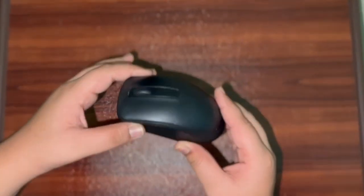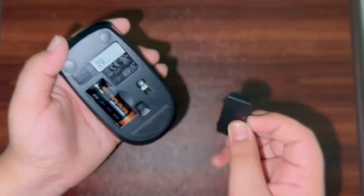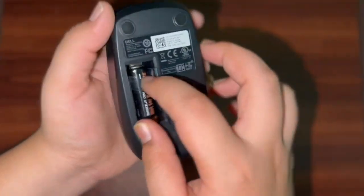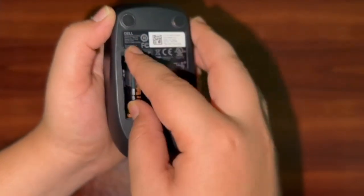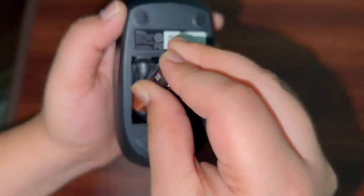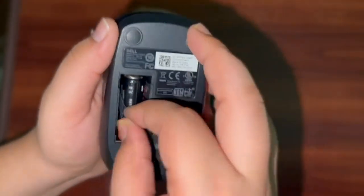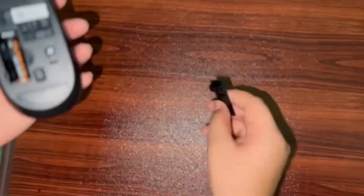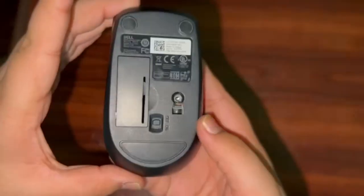The cons of the mouse are also simple. It is very hard to take out the battery or the receiver. You have to take it out and put it back in. Many companies design it like this, but it is very hard. Sometimes it just won't go in. For me it happens a lot of the time. That is one of the worst experiences I have with this mouse.